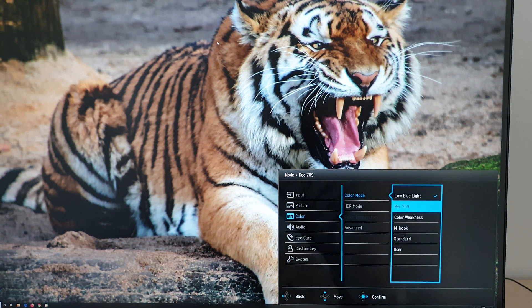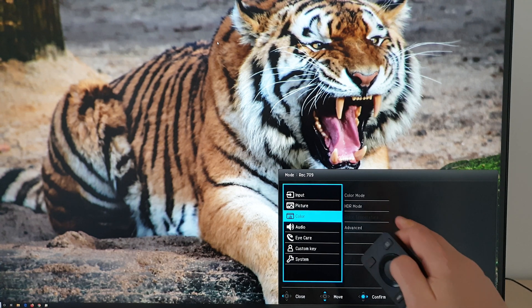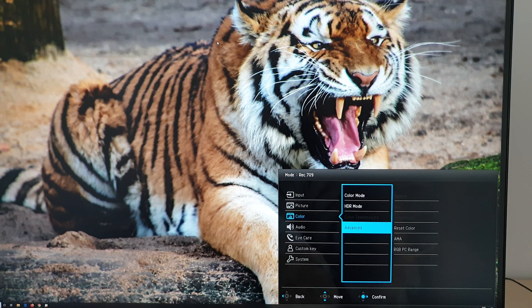Next is Rec.709 — an sRGB emulation setting explored in the written review. It restricts the color gamut and sets a very dim level by default, though you can adjust brightness. You can't adjust the color temperature, and under advanced you can't change gamma, hue, or saturation with this setting.